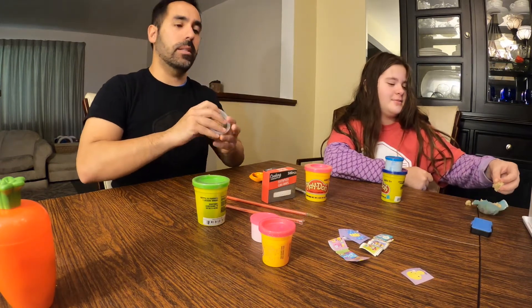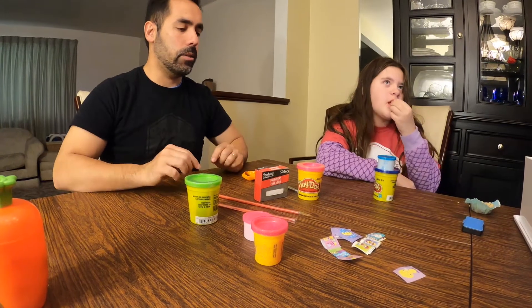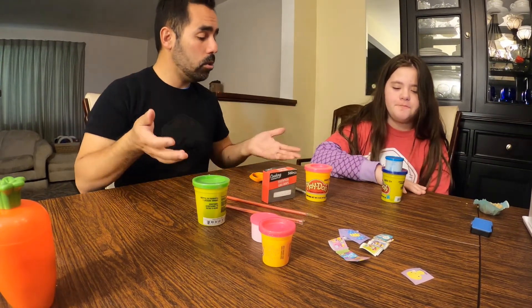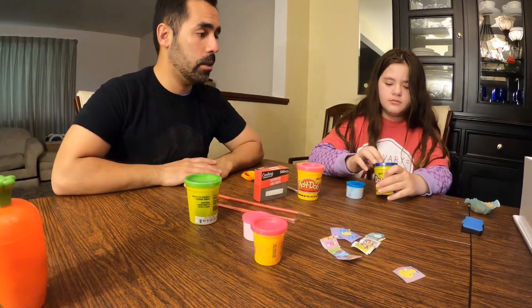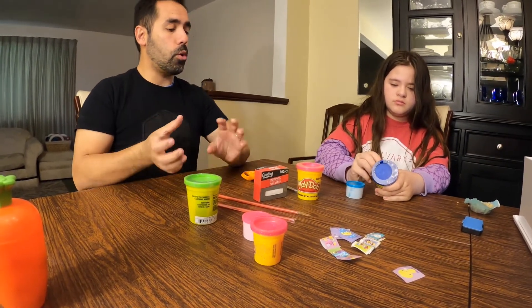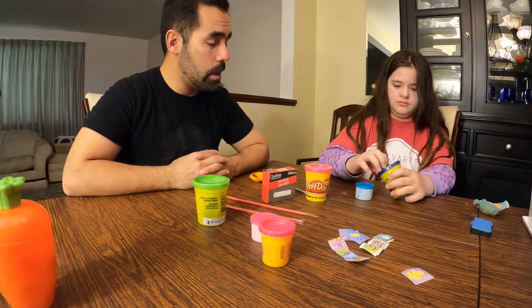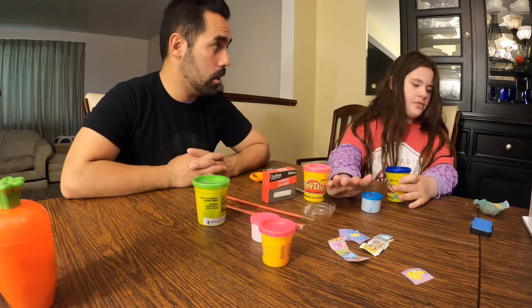Alright. What we're going to do is we're going to make a tomb out of clay — the same tomb that Jesus was in. We need to have a big tomb, a hole in it, and a door that rolls in front of the tomb. And after that, we're gonna make a cross that goes on top of the tomb.